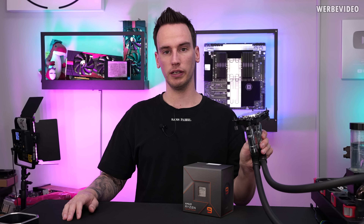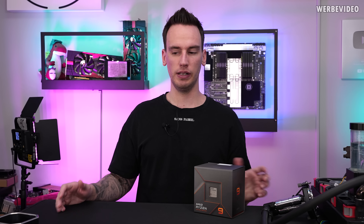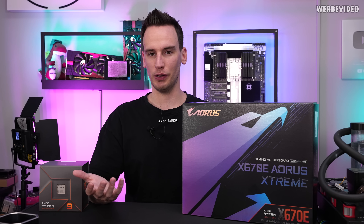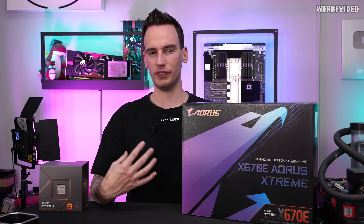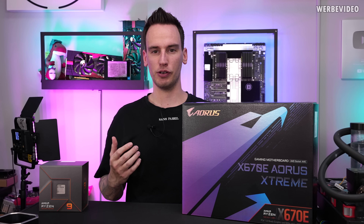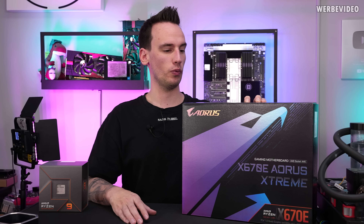We will start with normal custom water cooling and then check what kind of clocks we can reach with our 7950X, then go down in temperature steps of maybe 10 or 15 degrees Celsius to generate a temperature scaling curve. We will perform the test with the X670E Aorus Extreme. We will use dry ice today — it's easier to handle than liquid nitrogen, more than enough for 10-degree steps, and much cheaper to get.